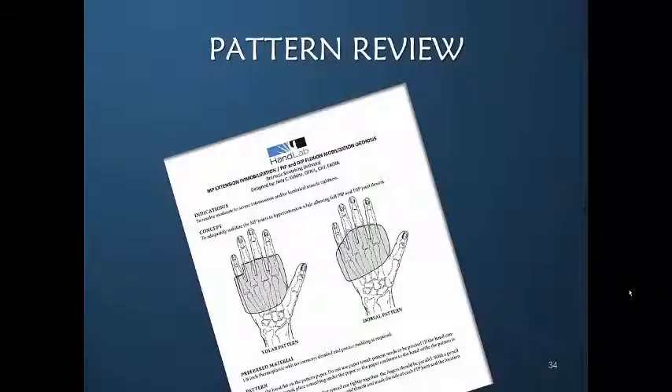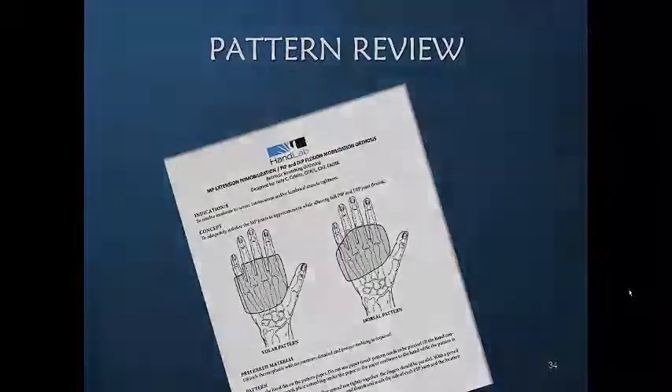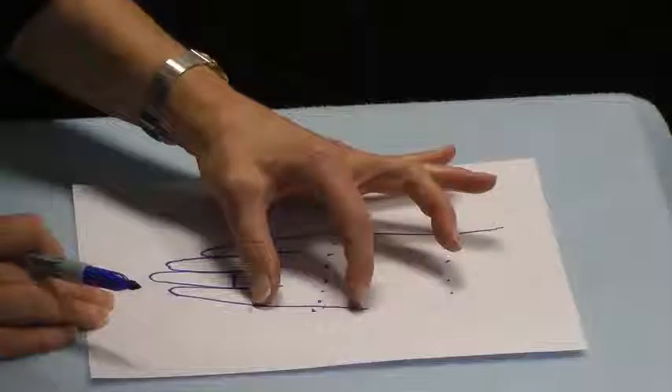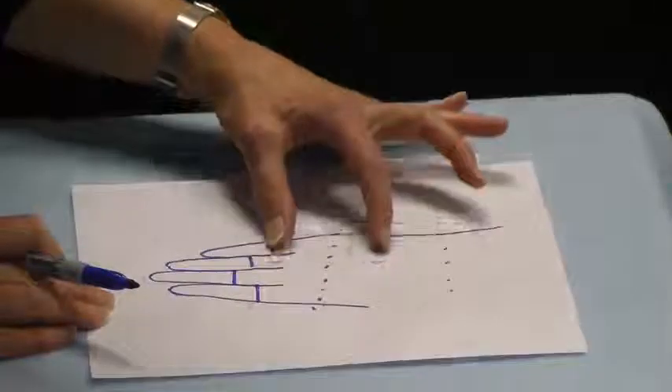You will find a description of how to draw this pattern in these illustrations. Now we're doing the dorsal pattern, so what we're interested in is material that will go across the MP joints.